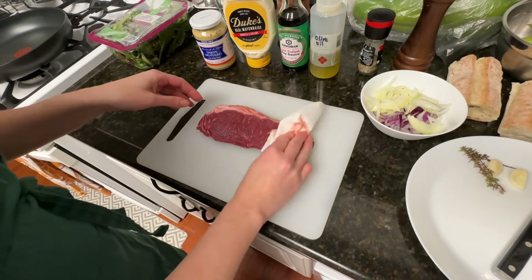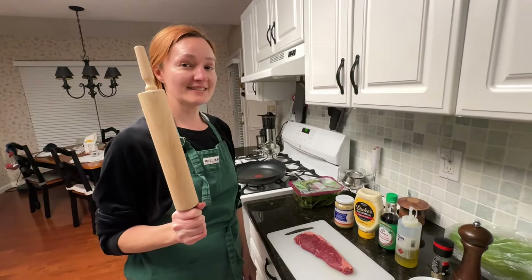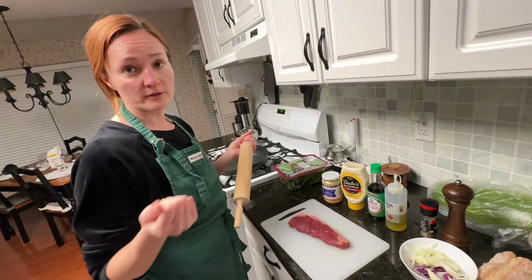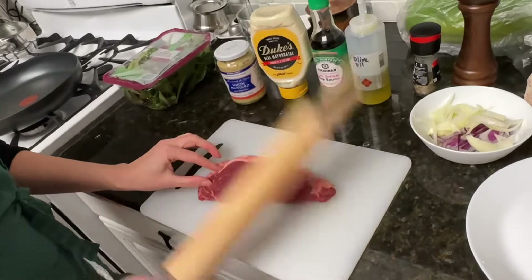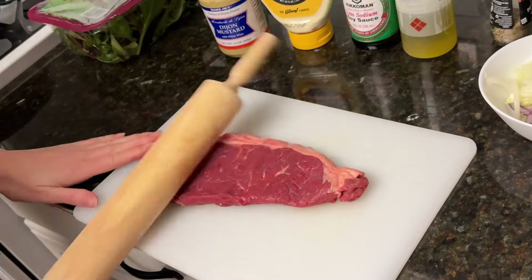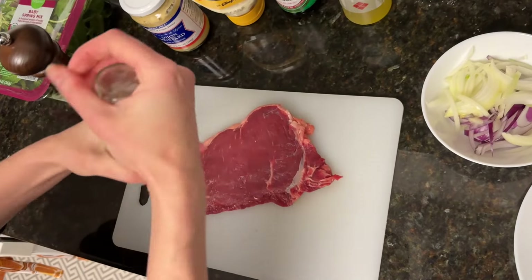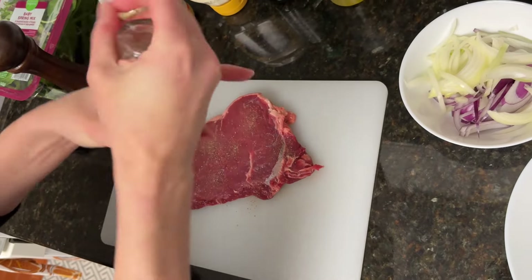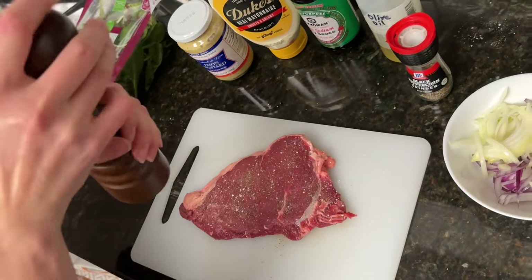Cut the meat dry. Next, we'll tenderize the meat — you can use the roller, or if you have a hammer you can do that as well. After tenderizing it, put some salt and pepper — it can be just on one side — and we are ready to cook.